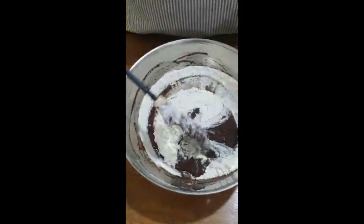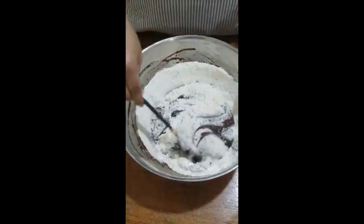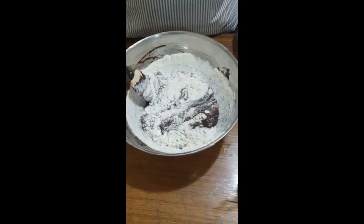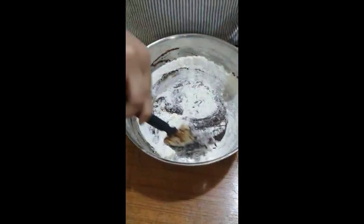I have preheated my oven at 175 degrees Celsius, and I am using a 9-inch brownie pan.